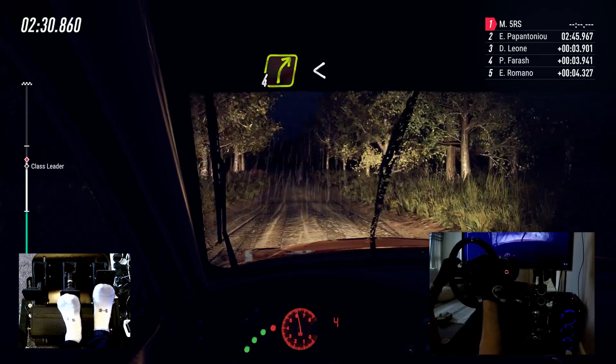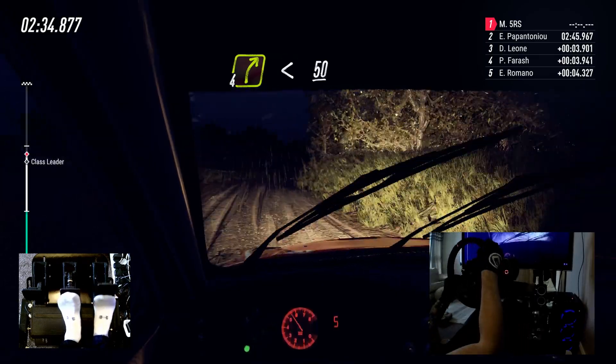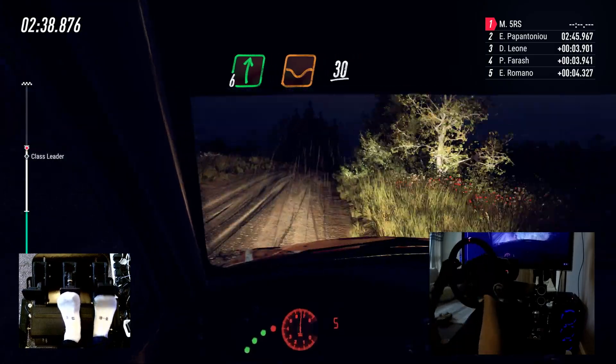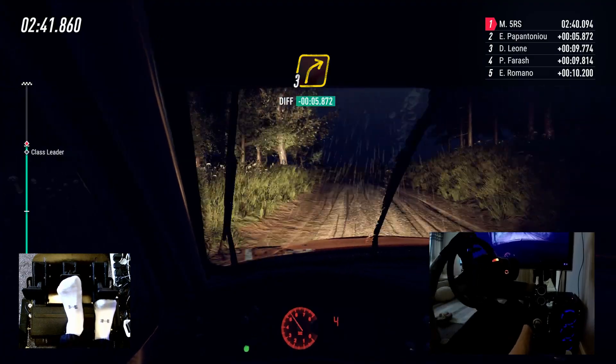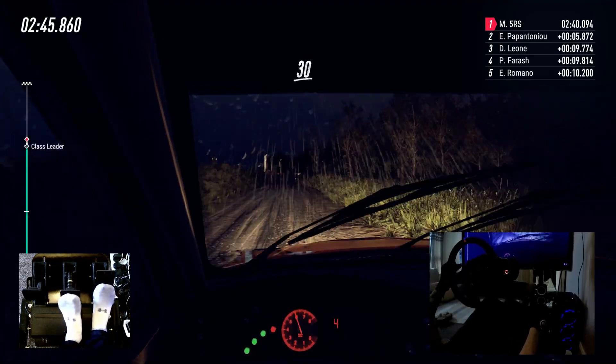Into 4 right. Opens, 50. 6 right of a crest, bumps. 30. 3 right of a crest. 30. Keep right of a crest. Caution slow. 30. Turn, happy left.